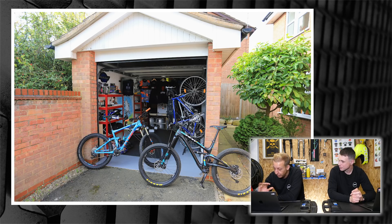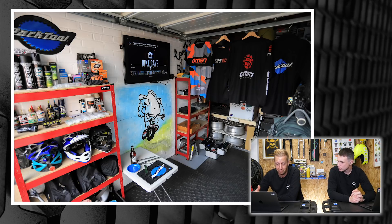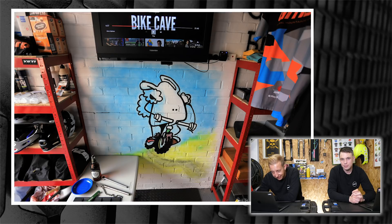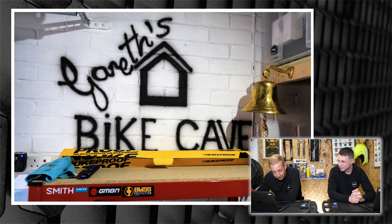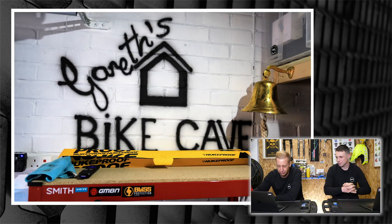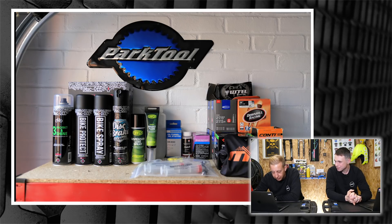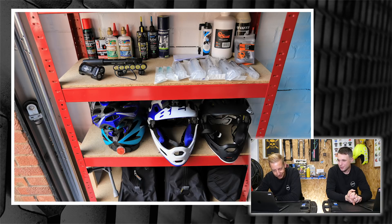Next up — and this is a personal favorite — from Gareth in Buckinghamshire. Gareth, you must be a GMBN super fan because you've got all the GMBN gear at the back of your workshop. Everything's color-coordinated, neat and tidy. You've got your bikes hanging up on one side and the TV on the other, with 'Bike Cave' on the wall and Mint Sauce drawn on there — the classic mountain biking sheep from MBUK Magazine. You've also copied our logo and turned it into 'Gareth's Bike Cave.' Your tools are nice and neat, everything stored away properly.